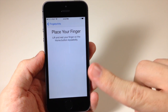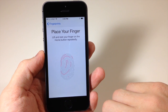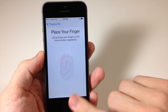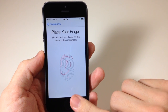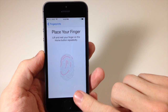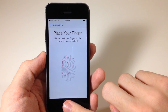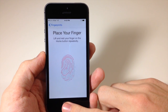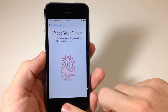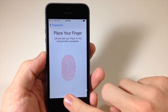You're not going to press it — just put it down lightly and rest it on the home button. You can see it filled up that red animation, and it's going to continue to do that as you move your finger around on the home button. Make sure that you put your finger in different positions, because you're not always going to press the home button in one particular position — you want it to know your entire fingerprint. Just keep doing that until the entire animation is filled up.